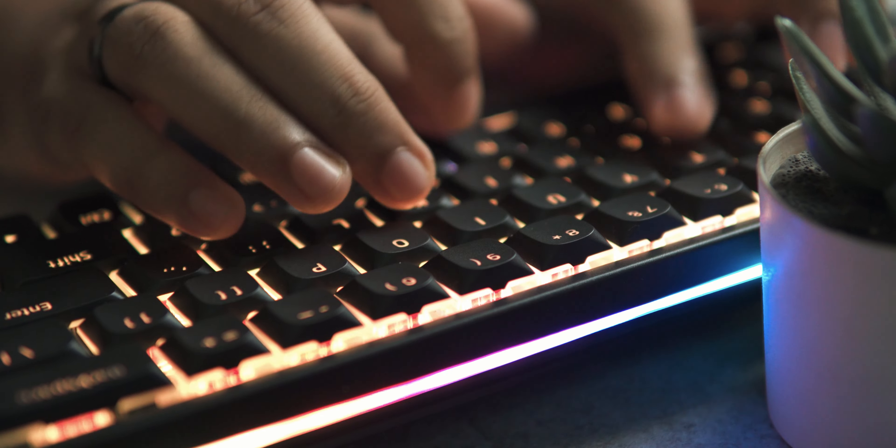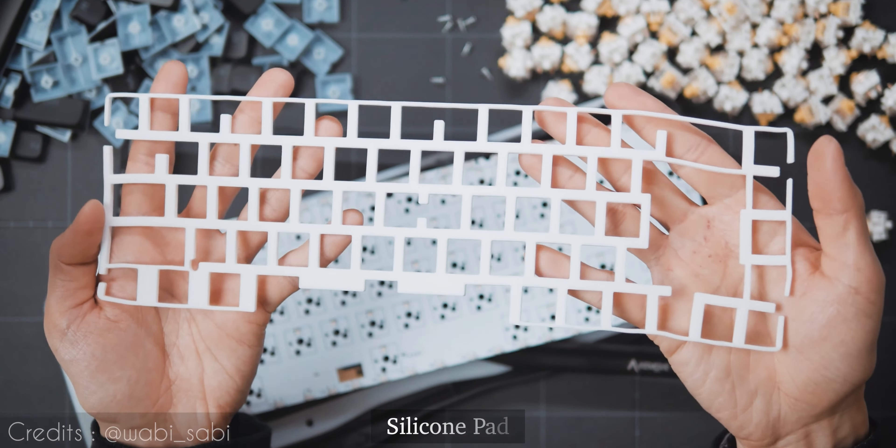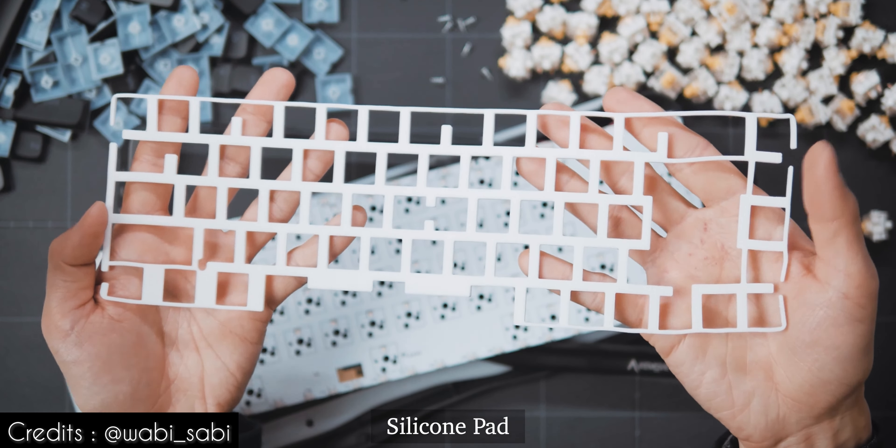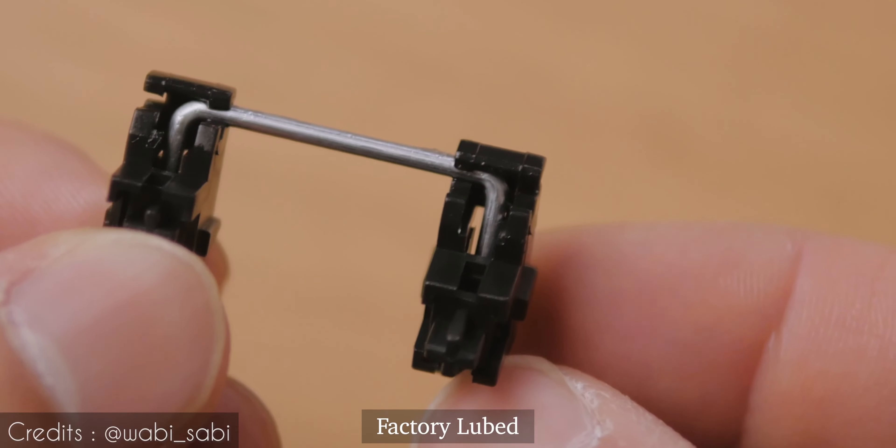Now let's talk about the most important aspect for any mechanical keyboard — the typing experience. The K68 comes with silicon pad dampening which aids in sound absorption, and there's lubrication in both the keys as well as the stabilizers. So now is the time to find out how good this thing sounds.